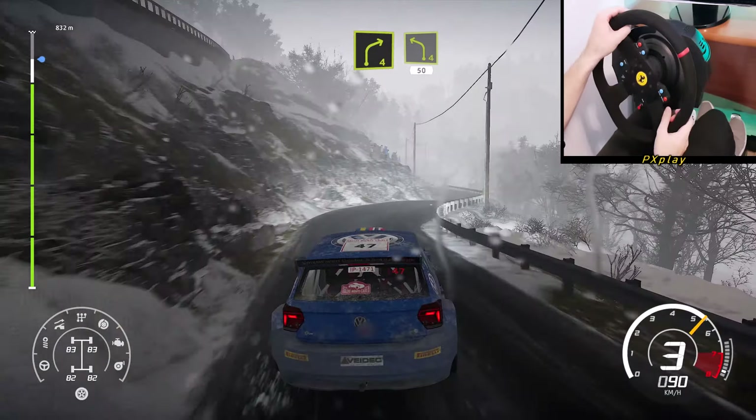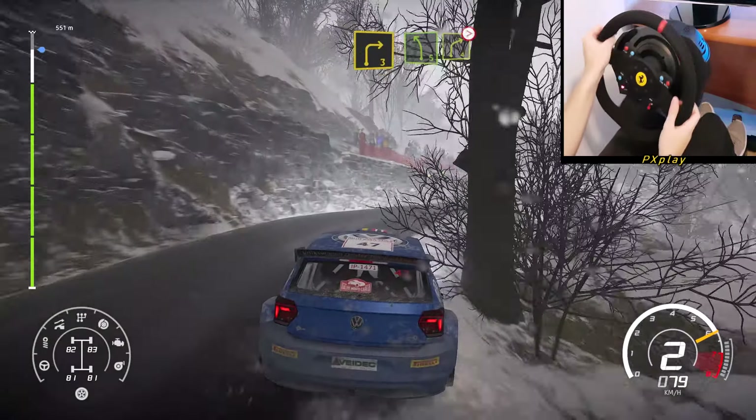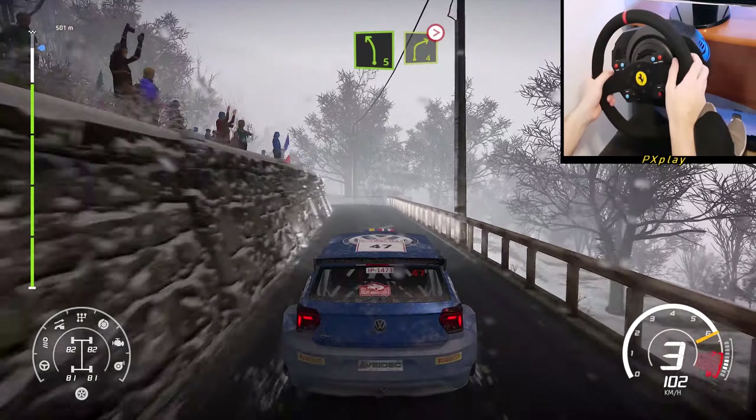Right 5, short, and break into right 5, over bridge, and right 3. Left 5, short, into right 4, narrows, tightens, into left 2.